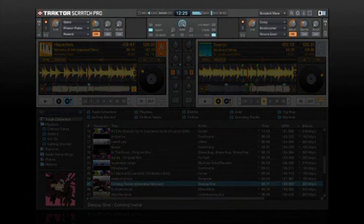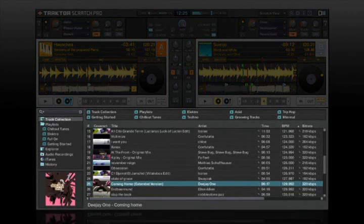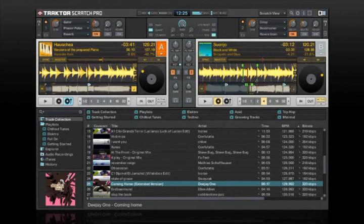At the top is the effects section — I'll tell you more about this later. Then come the decks and mixer, and below is the track browser and virtual crates. Everything just makes sense from a DJ's perspective.